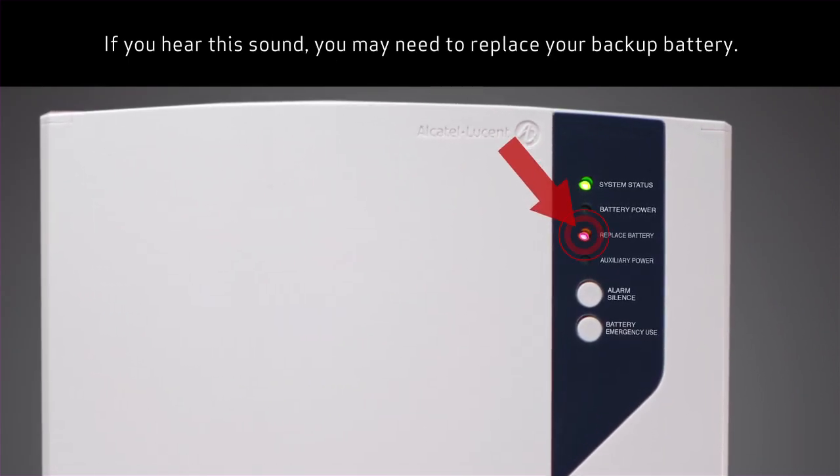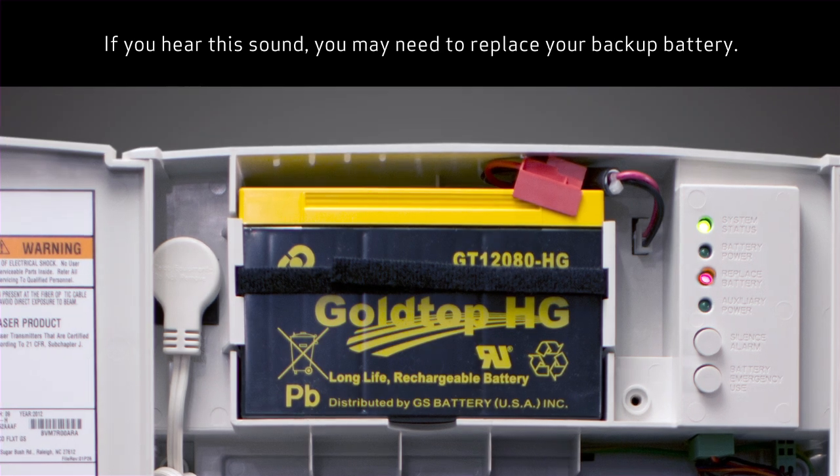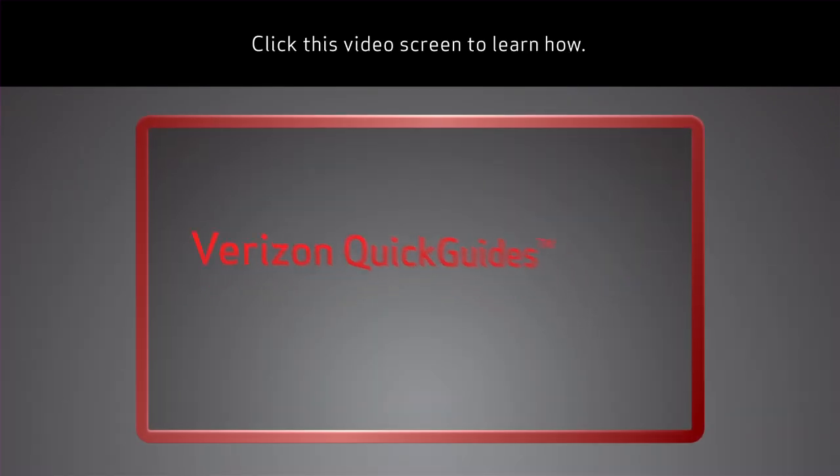If you hear this sound, you may need to replace your backup battery. Click this video screen to learn how.